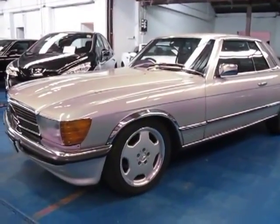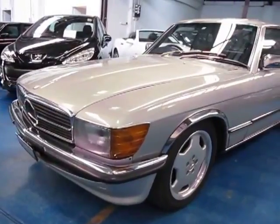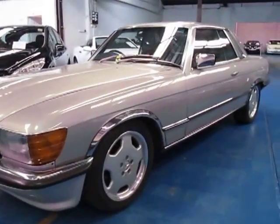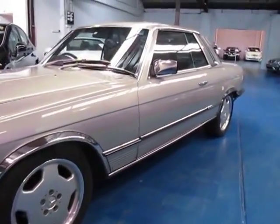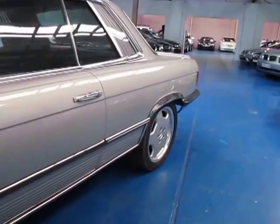Hi and welcome to the Oldtimer Centre. My name is Philip Tarrant and today we have for you a 1977 Mercedes-Benz 450 SLC. It's silver in color with blue leather interior and in general I think is in very good condition.